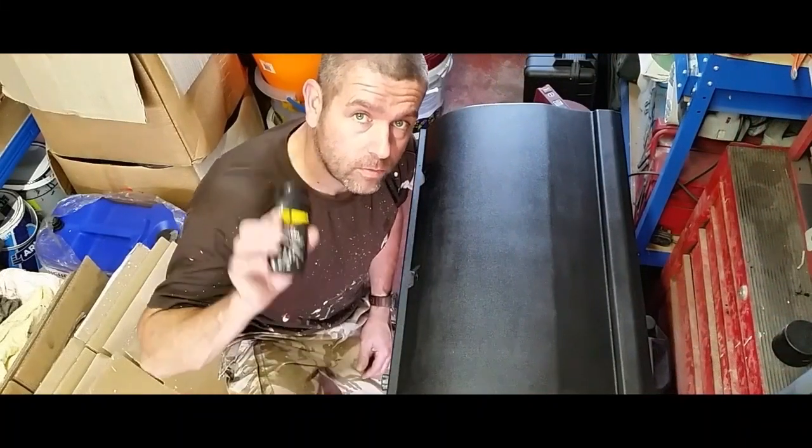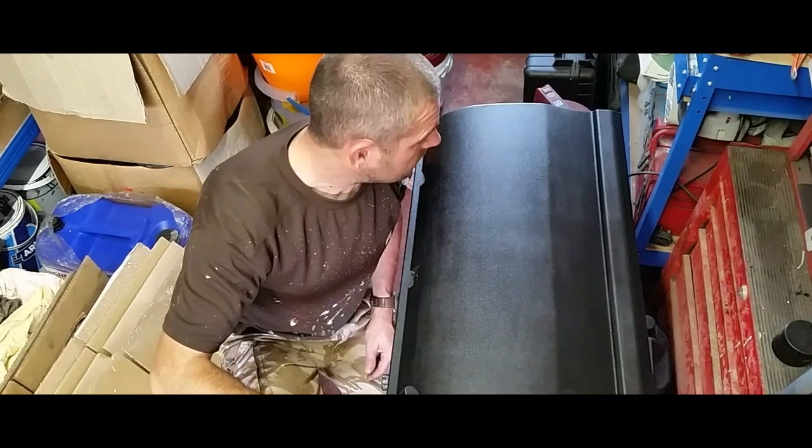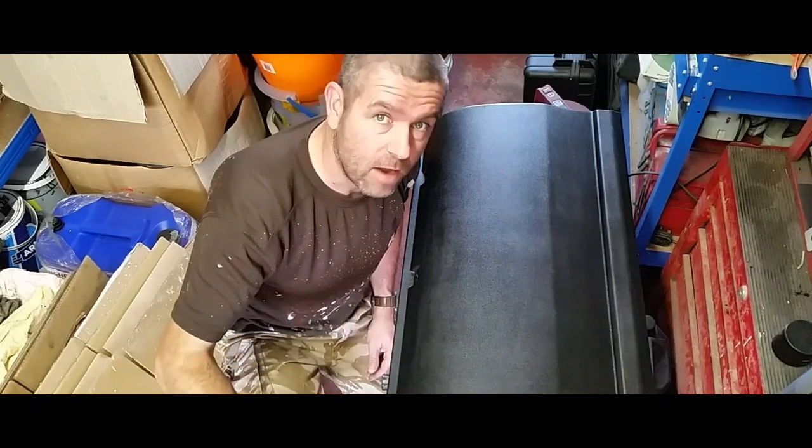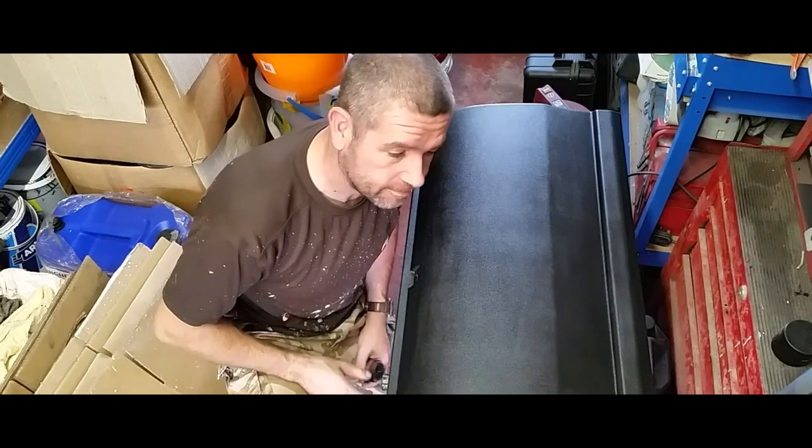So after 4 coats with this stuff, this is how it comes out. You might get away with 3 coats to be honest with you. It's looking great.